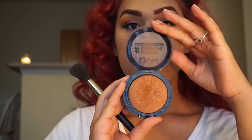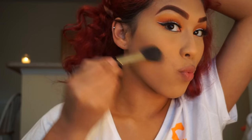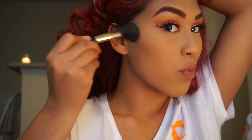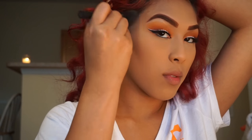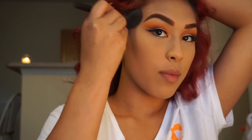Now I'm going in with my NYX No Filter in the shade Deep Golden with my angled brush and I'm just going to be contouring. I didn't want a harsh contour — I like this powder because it gives me a more golden but still soft contour.